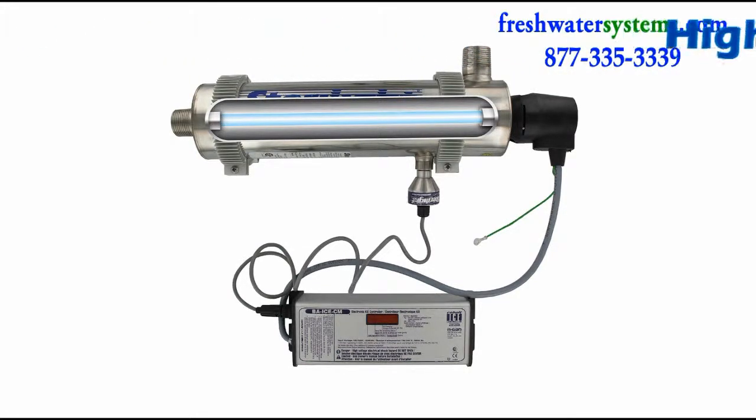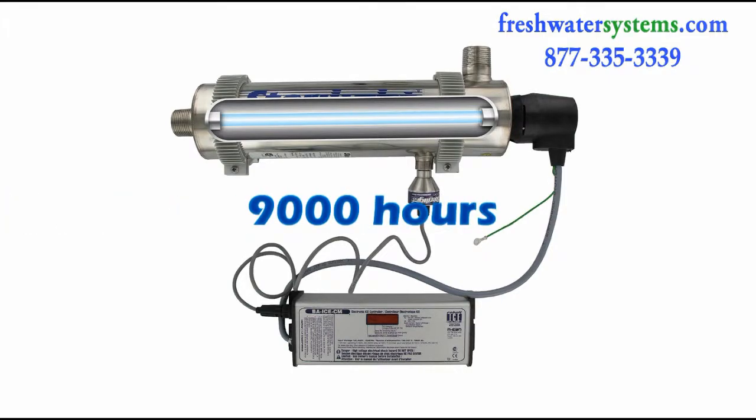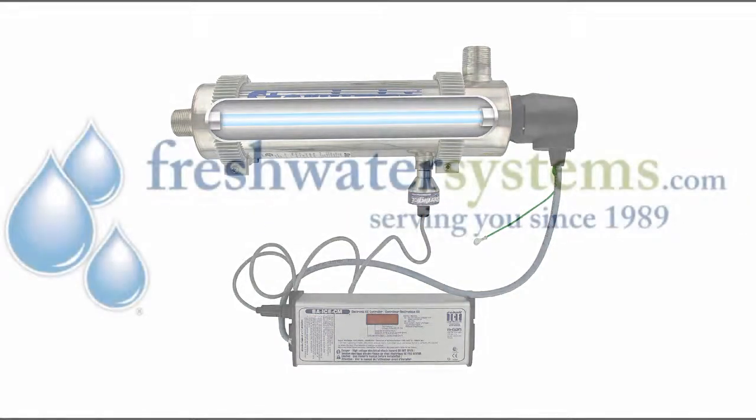The Sterilite Loom HO, or High Output Ultraviolet Lamp, offers more UV output than traditional lamps and can maintain its maximum intensity for 9,000 hours, and should be replaced once a year.